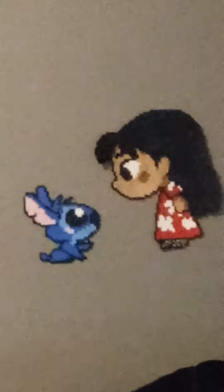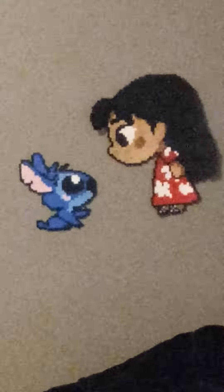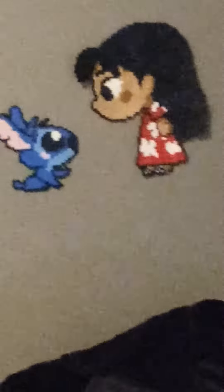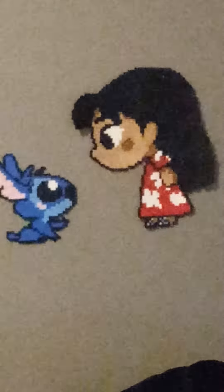I'm just showing these beaded projects, some more beaded projects that she made. Isn't that cute? They don't look like beads, but they are. She has her talent. Look at the little shoes, the sandals and stitch.